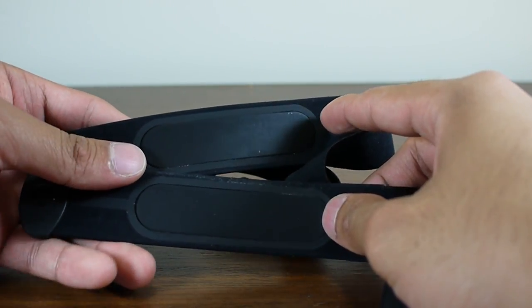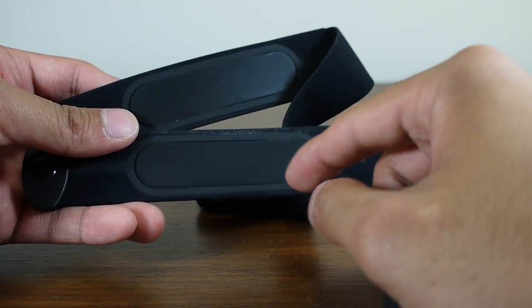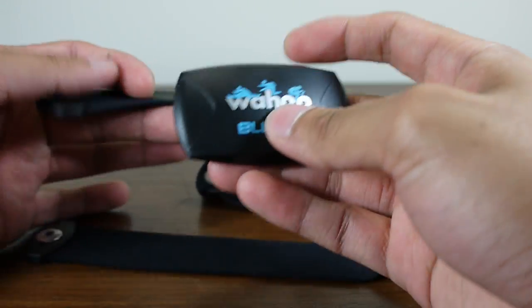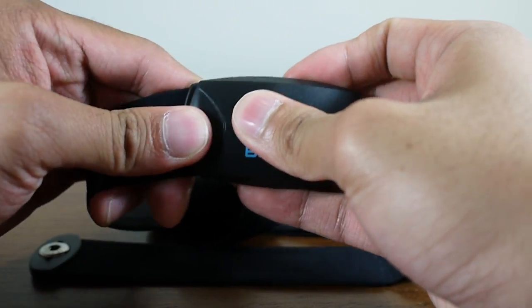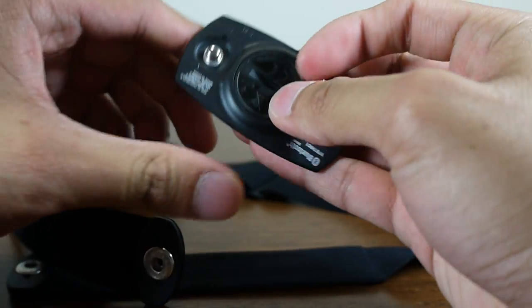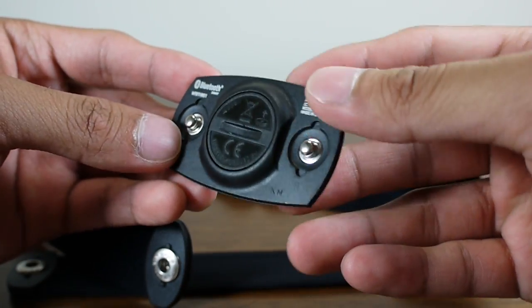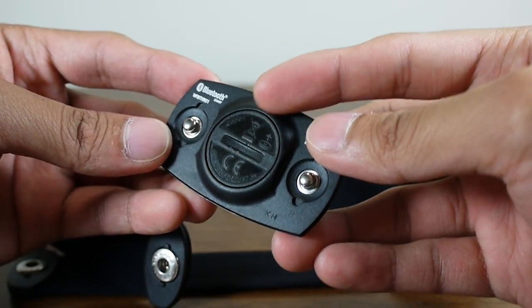You actually have to wet the electrode contacts before you put them on around your chest. This unit basically just snaps on like so. It utilizes Bluetooth 4.0 technology and doesn't need a rechargeable battery — it relies on a standard watch battery.